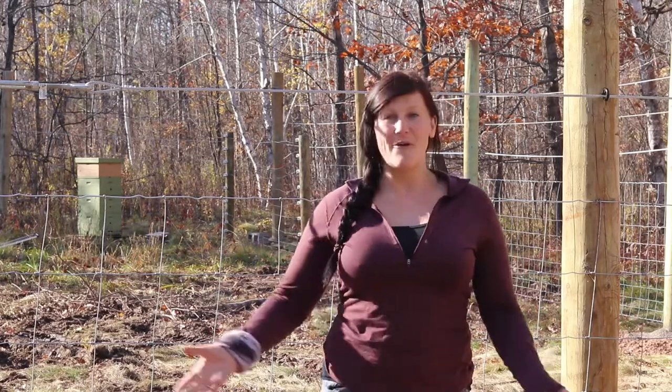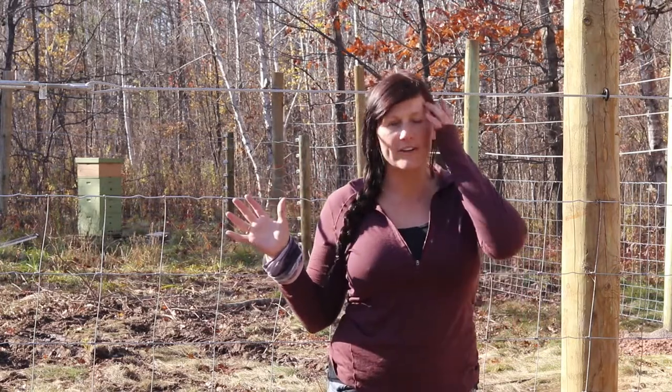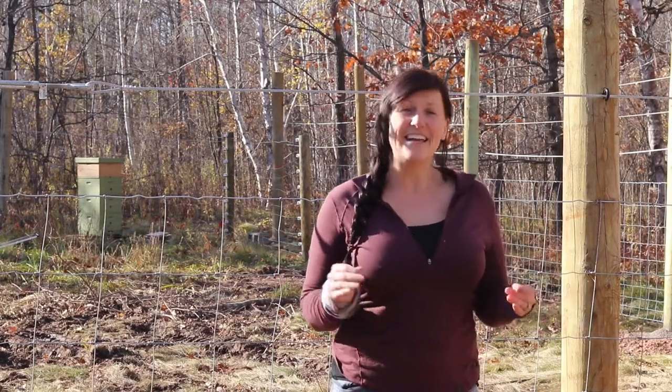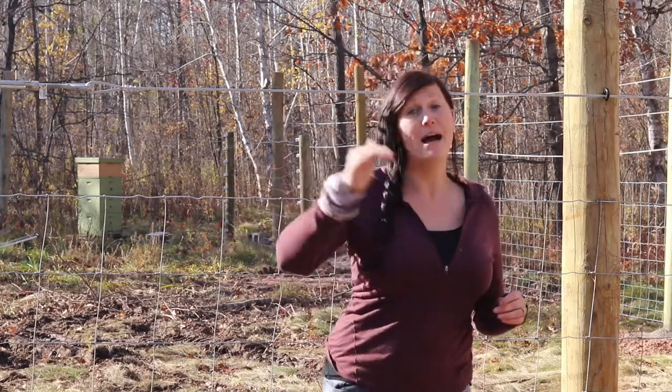That means putting up our fence. We have about 7,500 square feet here and want to make sure it's fully protected and ready to go. We have a lot of deer in the area and so one of the main things that's important to us is getting a fence that is going to keep them out.